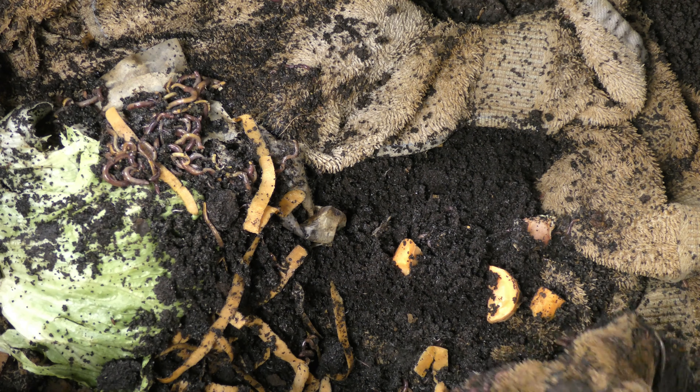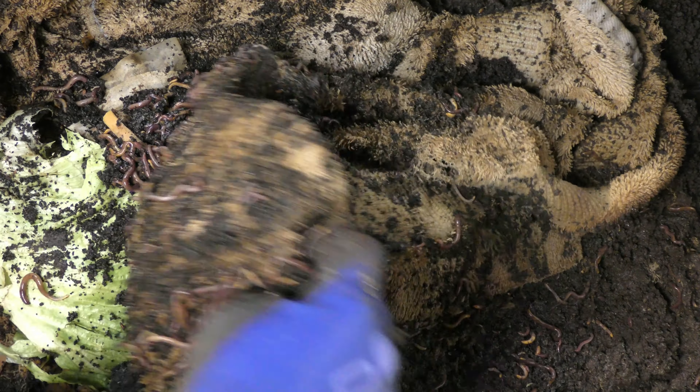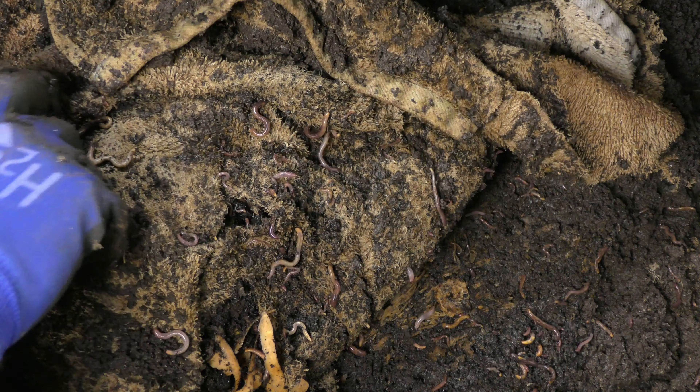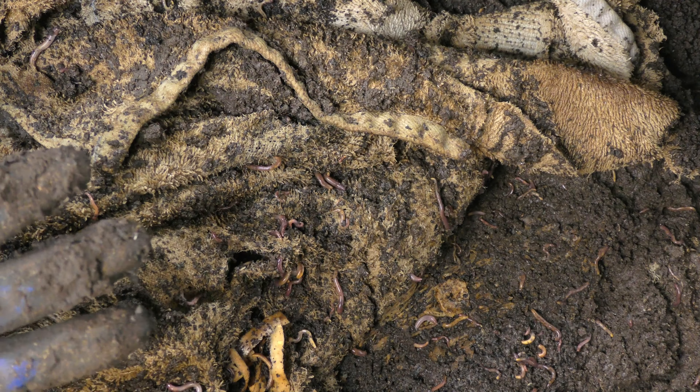As you can tell, there's some fresh coffee grounds in here. There's a lot of food. Looks like a really good, healthy bin as far as the amount of worms in it. There's worms on the sides, there's worms all over this.